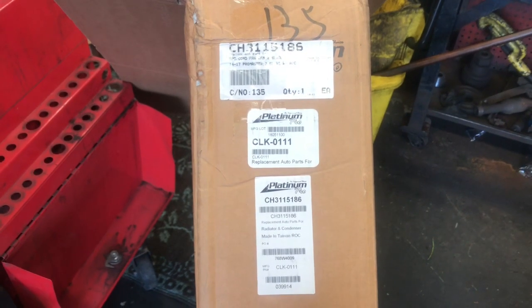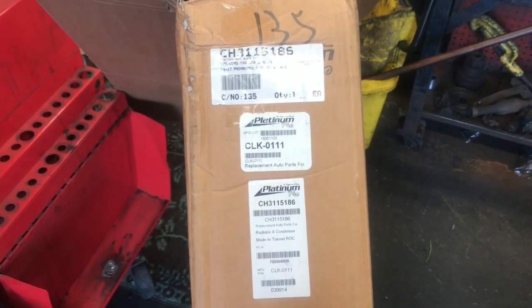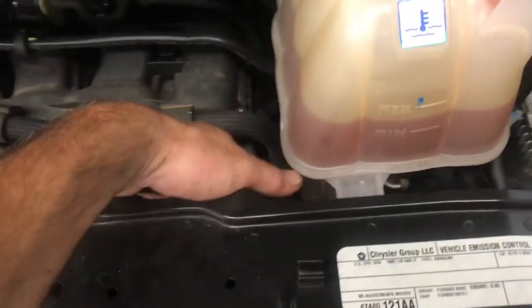Before we get started, I wanted to share with you the part numbers for this job. I will link them up in the description of the video so you can find them there. The first thing we need to do is get the fan out, and the fan assembly is behind the core support here.